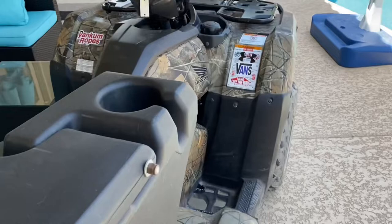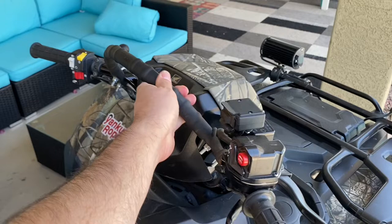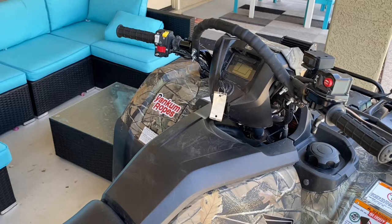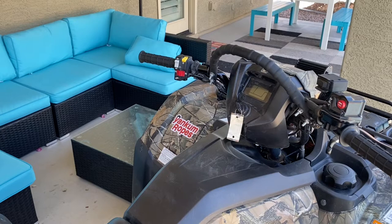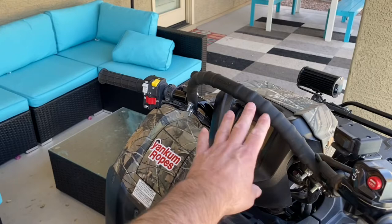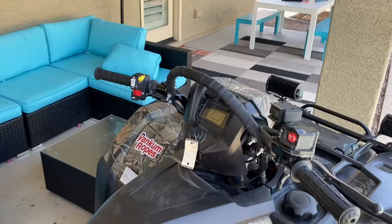Another thing I put on it that a lot of people ask about is this muddying bar — I call it an old-man handle to help me get on and off. I pull on it and it shakes the whole machine, it's really solid. It's made by Fly and I got it off Amazon — search 'Fly mud handle' and it should come up. I did it mainly because it looked cool, but it does help you grab on when you're mudding. For guys with snorkels trying to keep their nose up, this would really help. For me out in the desert, it's mostly just helping me get on and off.